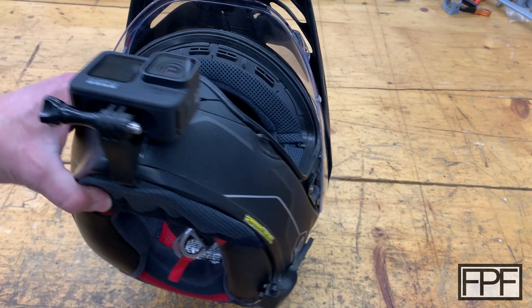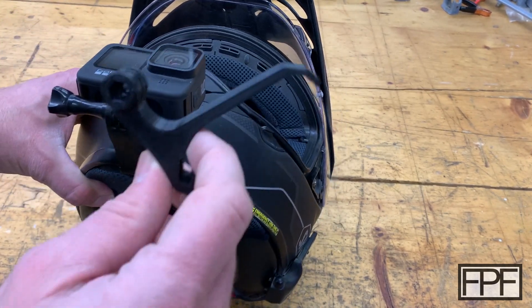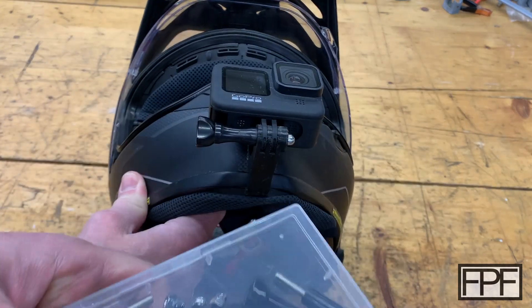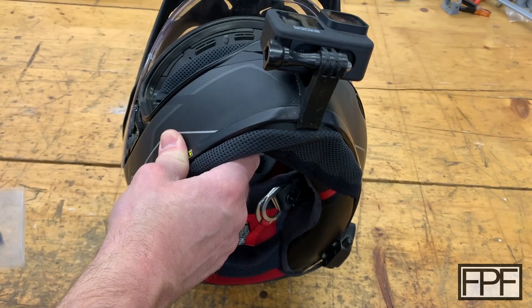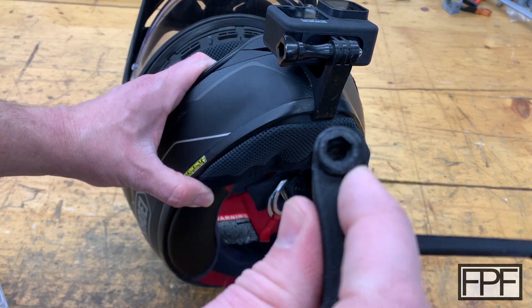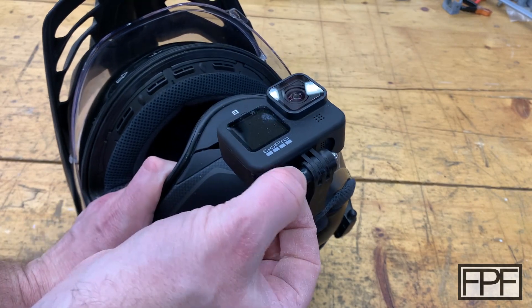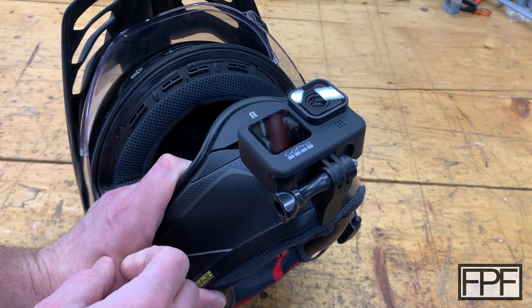If you also have a Shoei Hornet X2 helmet, I'll put the STL on my site, fpfdesigns.com. I'll also link to the hardware you're going to need for this — it comes in a pack, stainless steel, and includes the nuts that press into the little hole on this piece as well as the screw part that holds it in place. It's the longer style so you can get it from the outside of the GoPro, which gives you better leverage.